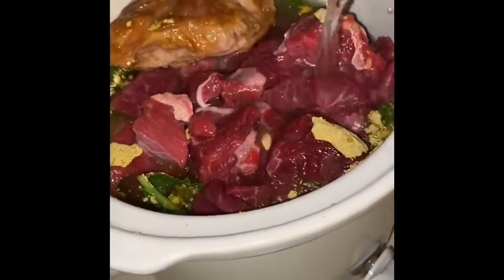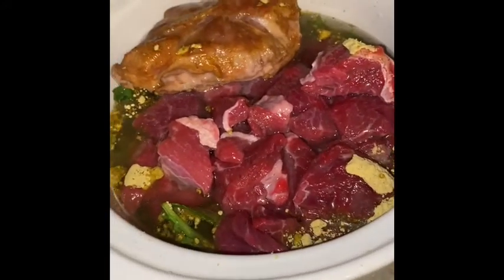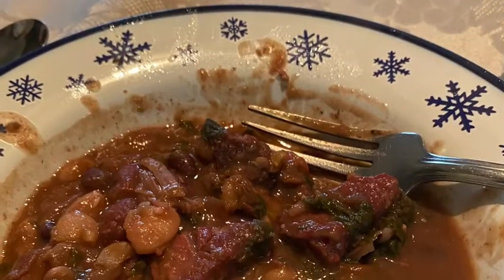Crock pot cooking is so good in the wintertime because it's so easy. We'll let you see what it looks like later once it starts to percolate. It's hours later and our soup is ready — here's the taste test. Very good! Try that recipe, it's very good. See you later, alligators, bye!